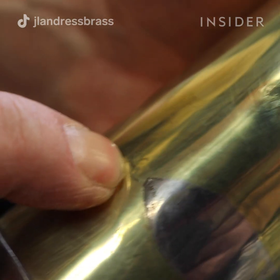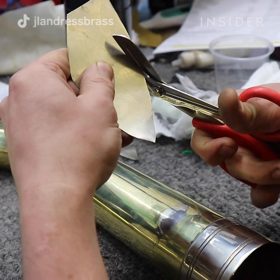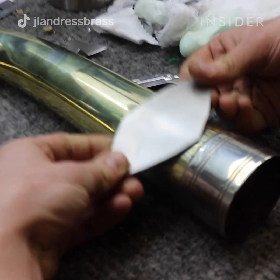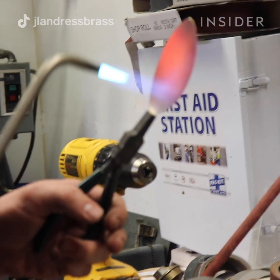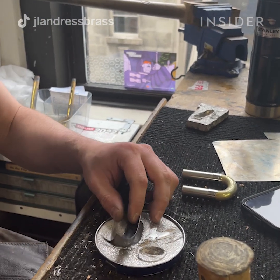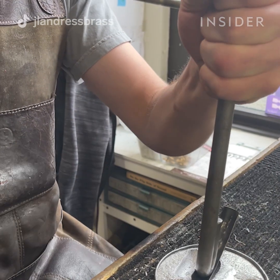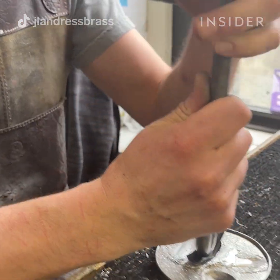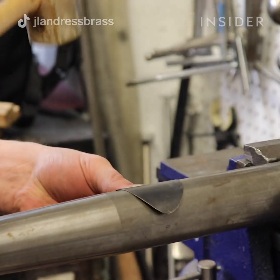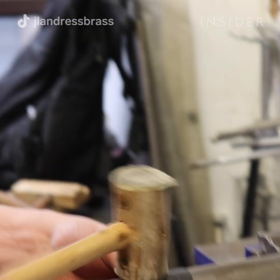Sometimes instruments get holes in them, and when they have holes that's really bad. Generally speaking you want air going in from the mouthpiece and air coming out from the bell and nowhere else. One of the things that we do instead of replacing the part or the instrument is to make a patch on it — basically think about it like a patch on a piece of clothing. With instruments it's a little bit different because we have to shape the metal to the form it's going to be for the instrument. Matt is shaping metal using a mold made out of lead, then hammering it onto a mandrel — a steel form — to get it into shape to follow the contour of the part it's going to cover up.